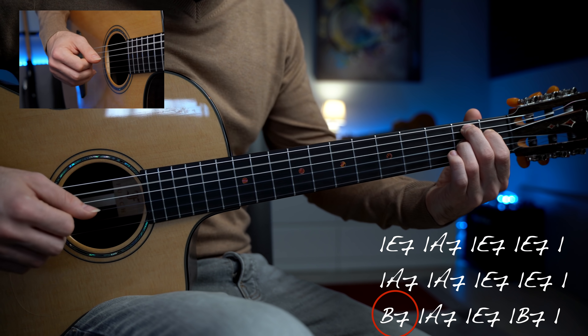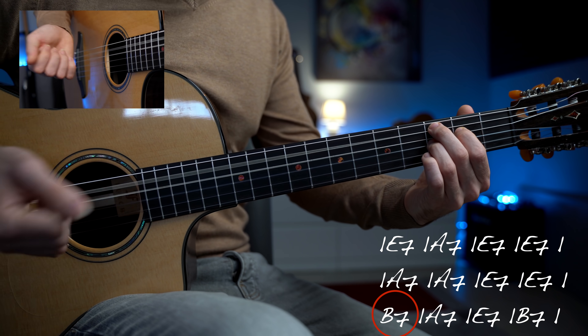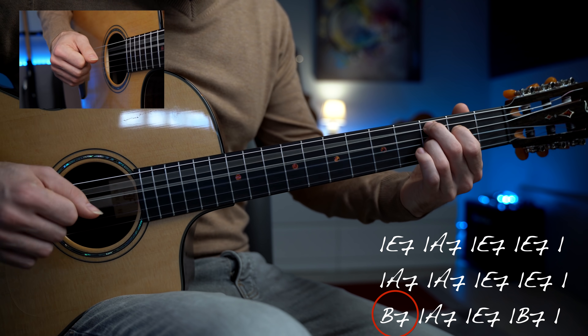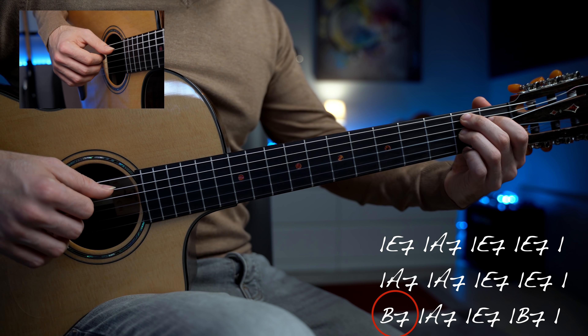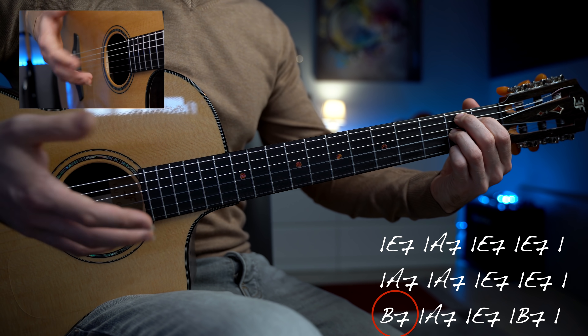Adesso ci avviciniamo all'accordo di Si settima; non suoneremo l'accordo di settima dominante di Mi, ma aggiungeremo questo accordo cromatico. Dal Si settima suoneremo questo accordo di Do settima, suonato al tasto 3, 2 e 3, quindi Do, Mi e Si bemolle, ma anche la seconda corda a vuoto, creando questo contrasto, prima di risolvere finalmente sull'accordo di Si settima. Il tasto 2, 1 e 2. Arpeggiamo questo accordo senza aggiungere nessuna melodia: mettete giù tutto l'accordo ed arpeggiatelo.